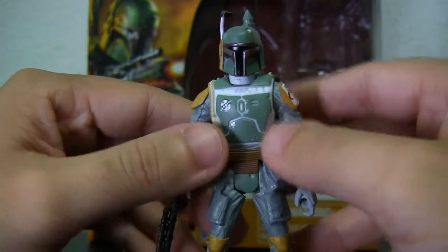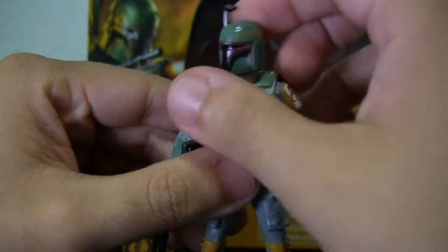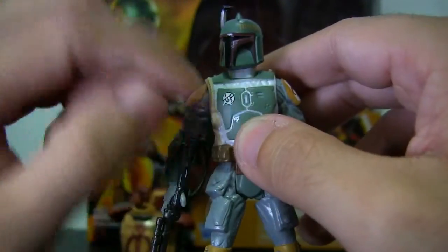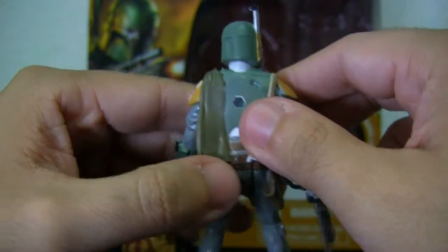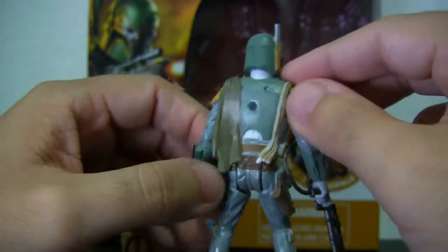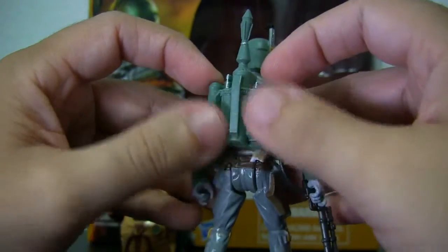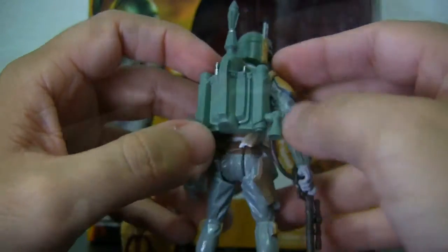Last but certainly not least, here we have Boba Fett. He looks pretty great — the helmet sculpt looks amazing. Great little details everywhere with the logo, weapons, armor, and colors are all nice. Very nice detail with another logo detail here. I like that the cape here is actually secured in because other capes would just rip apart. The jet pack is removable too, although it looks a bit rough — it doesn't have any color to it — but it's something that can be worked around.